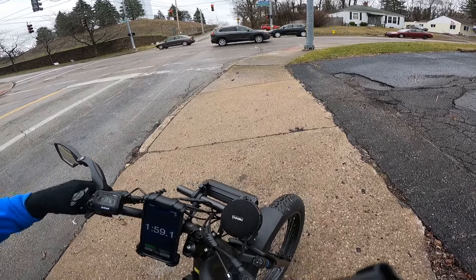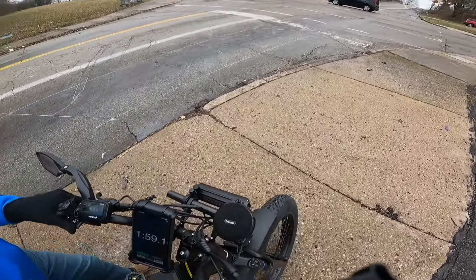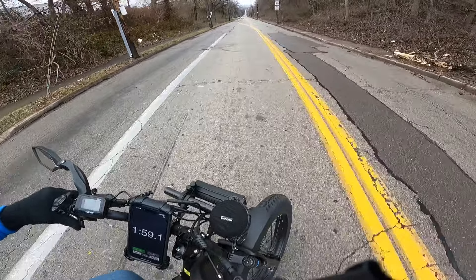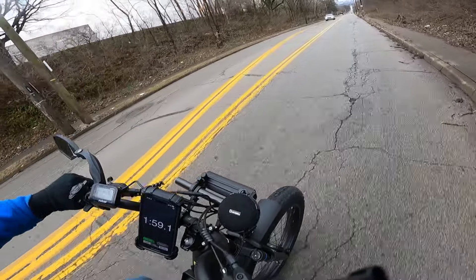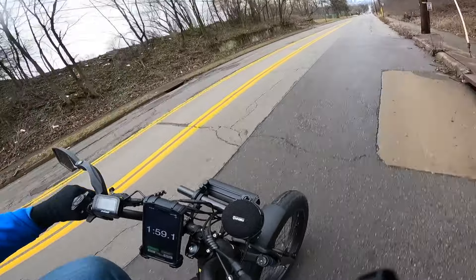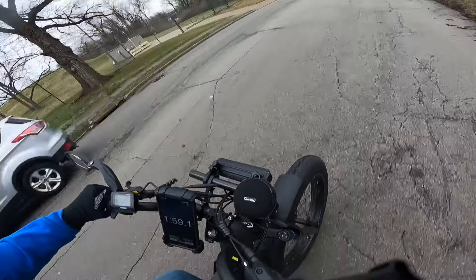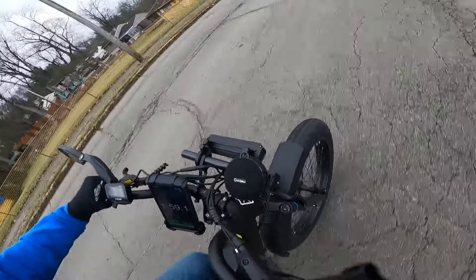So we're going to turn around here and go back down the hill, and then we'll do pedal assist 5 and see what it does. We're hitting about 30 miles per hour going down. My camera up front is jumping around, so I might have lost a little bit of the phone position.